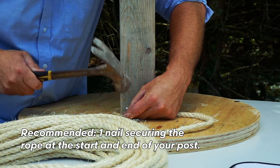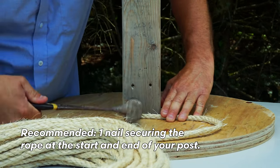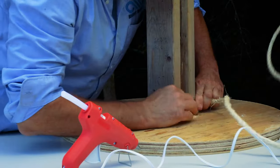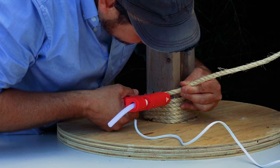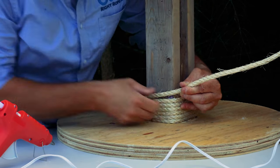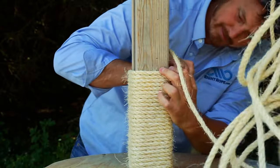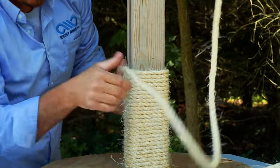Let's get started wrapping the rope around the post. It is helpful to have a small trim nail to drive into the rope to hold it while you get started — it's nice to have one at the beginning and at the end. We'll use some hot glue along the way as well. After nailing the rope to the post, start wrapping around it. Make sure you grab your glue gun — it's going to help in attaching the rope to the post. Be sure to wrap the rope really tightly around the post so that it's mostly friction holding the rope to the post.